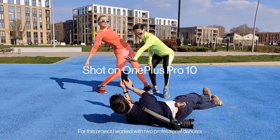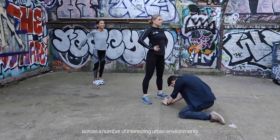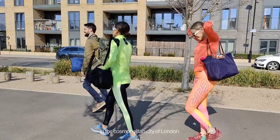For this project I worked with two professional dancers across a number of interesting urban environments in the cosmopolitan city of London.